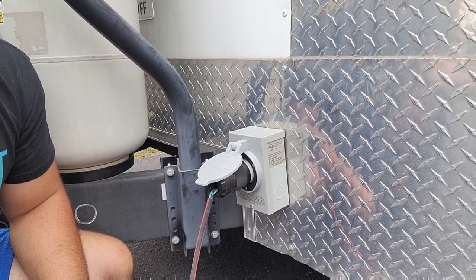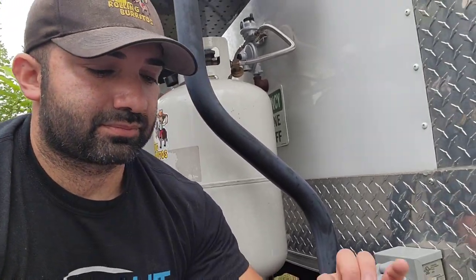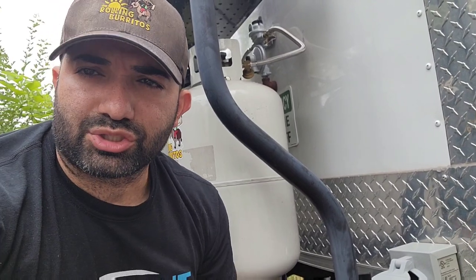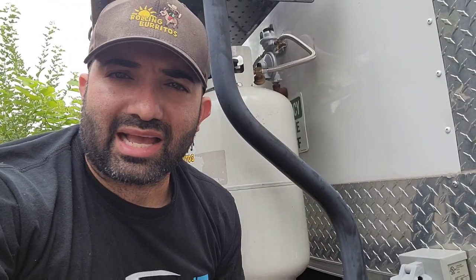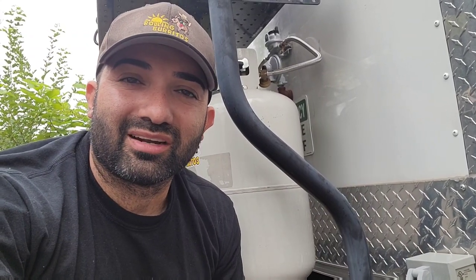That's how you change, replace, or fix a generator power inlet box that connects to your generator. Thanks again — I'm Frank Baltiras and this is the DIY series, how to build your food truck. This was just a bonus video to show you how I fixed something I literally needed to fix.